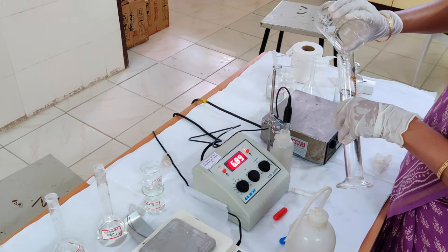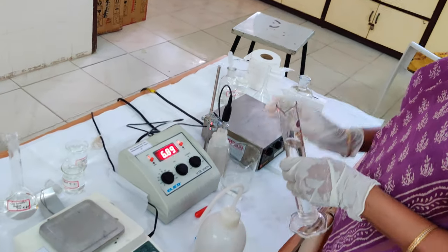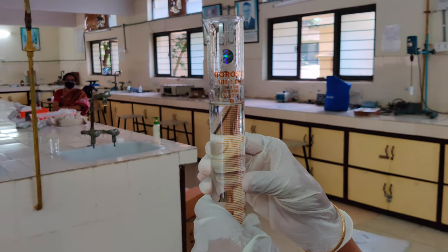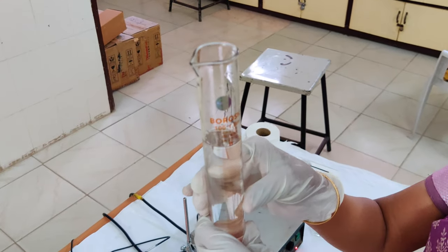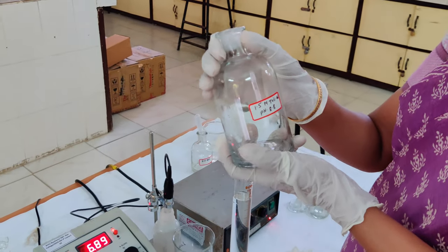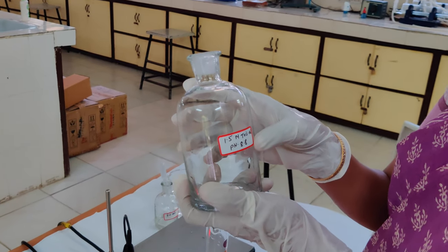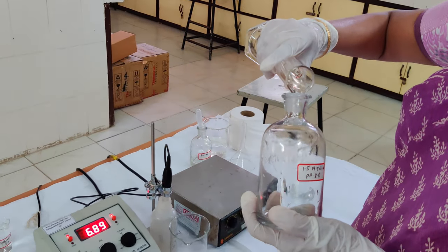Take care that the volumetric flask does not fall while transferring. I have emptied all the contents, and the volume has now come to 100 ml — it should never exceed 100 ml. Sometimes to be more safe, you can take only 70 ml initially and adjust to 100 ml later. After preparing the buffer, it is important to properly label the reagent bottle — I have labelled it as 1.5 molar Tris-HCl pH 8.8. You can also note down the date of preparation.